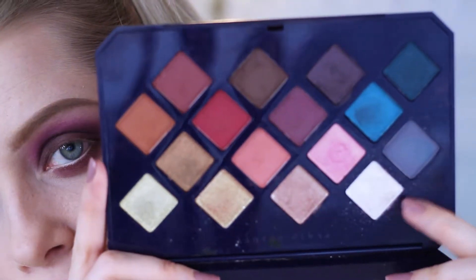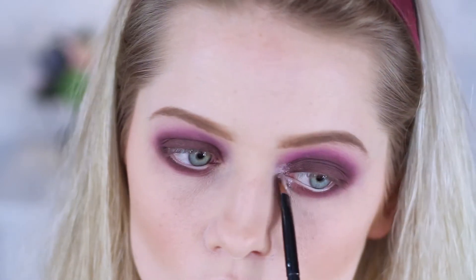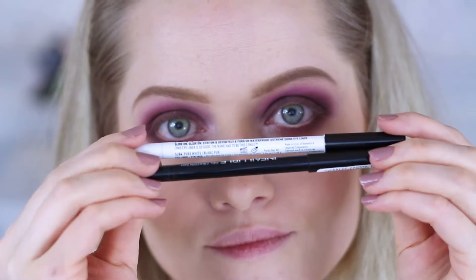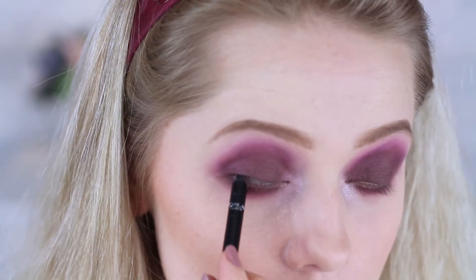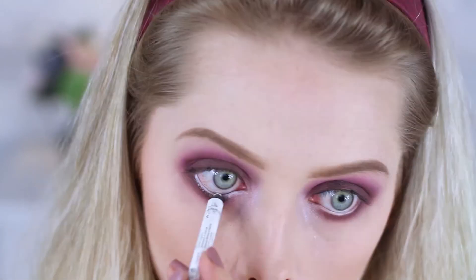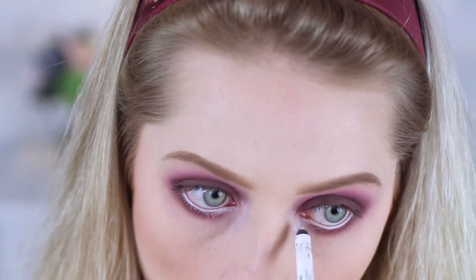To brighten up my eye a little bit, I'm applying a white shimmery shadow into the inner corner. Moving on to eyeliners, I'm applying a black liner to my tight line and a white liner to my waterline. Then I'm taking a black liquid liner and applying it along my upper lashes and then creating a super cute little wing.